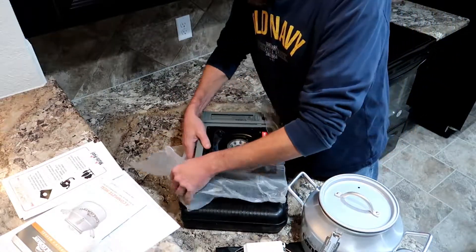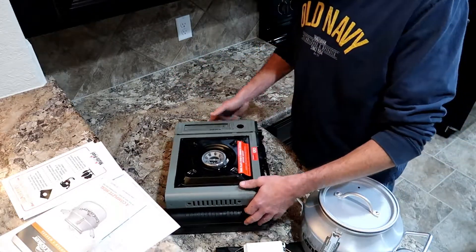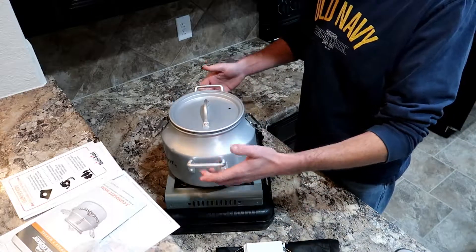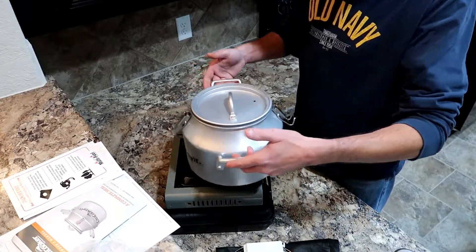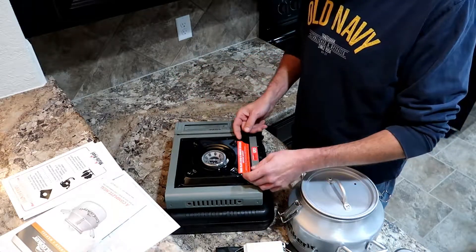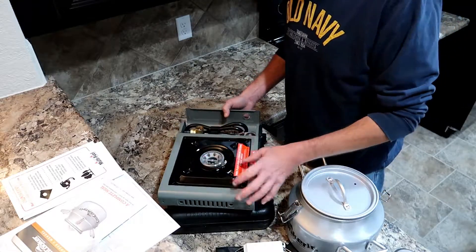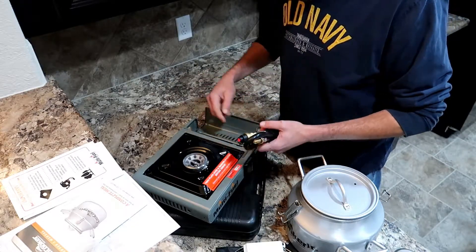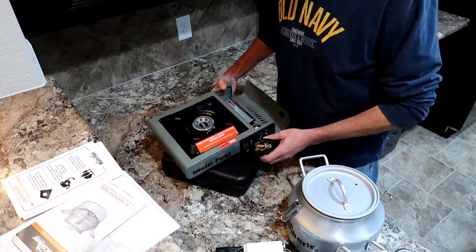This thing has so many options — you can throw a regular frying pan on there, boil your water, do freeze-dried food if you want, put your pot on and make a full meal while camping. It's just so versatile. You've got your connection hose that runs off a little one-pound propane canister, no problem. The butane canister can go right there too.